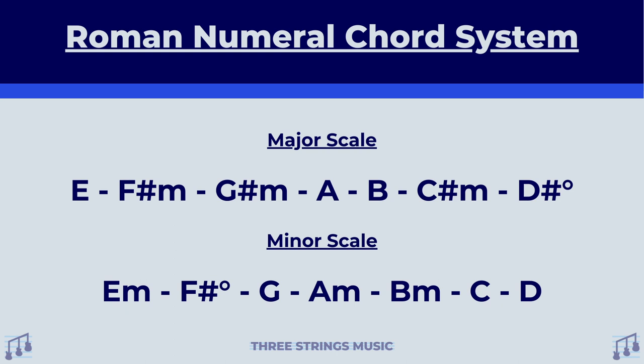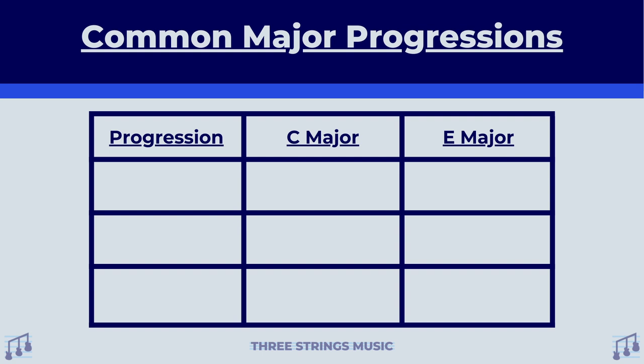Now that we know what progressions and this Roman numeral system are, let's take a look at this stuff in action. I've made this table using C major and E major as our examples. I literally went to Google and typed in popular major chord progressions, and these were some of the results I got. One of the first progressions is one I myself have used several times before — it's one, four, five. For C major, it's C major as your one, F major as your four, and G major as your five.